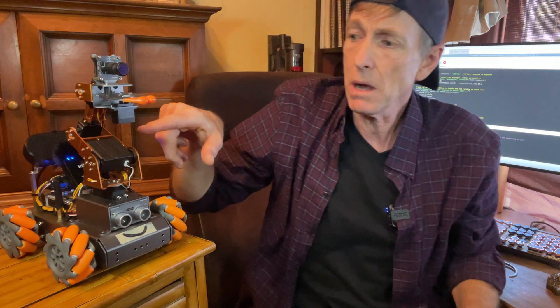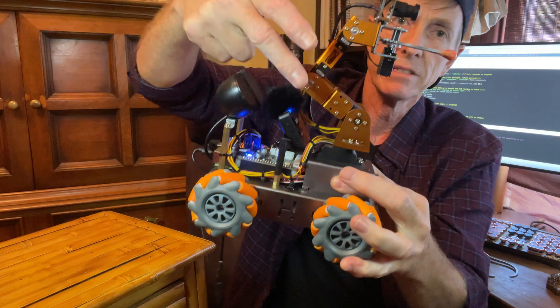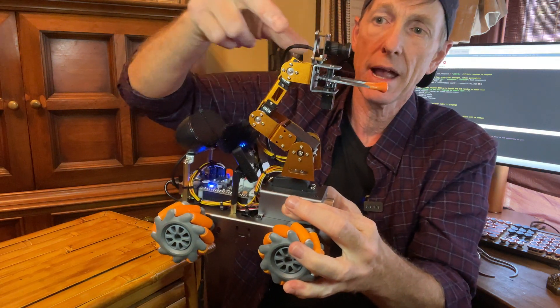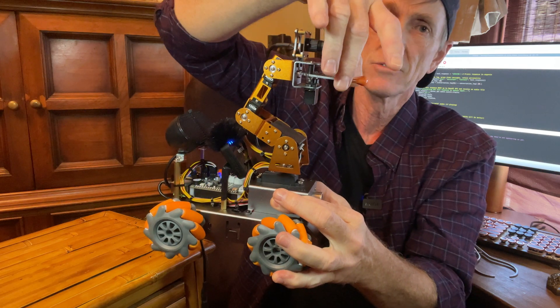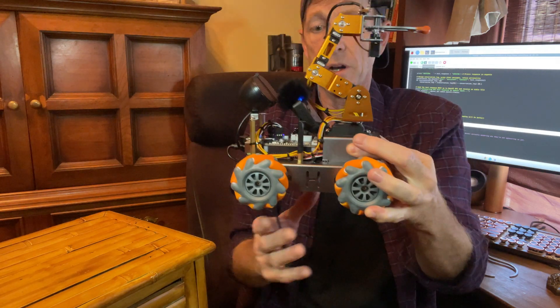The arm has five degrees of freedom, so there are actually five servos involved. There's one that allows it to rotate, one I consider his shoulder, his elbow here, and his wrist. And then, of course, one that allows Floyd to open and close. That works pretty well.